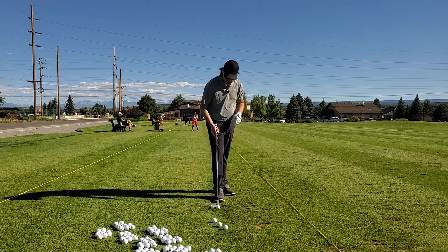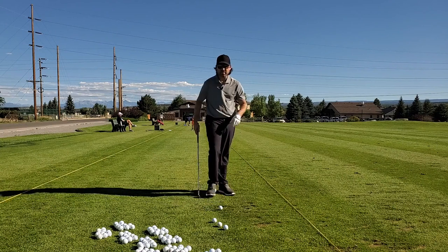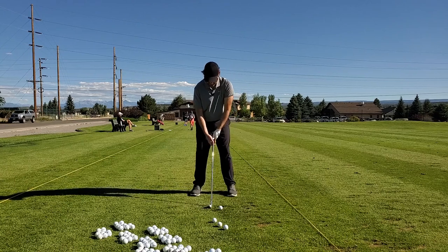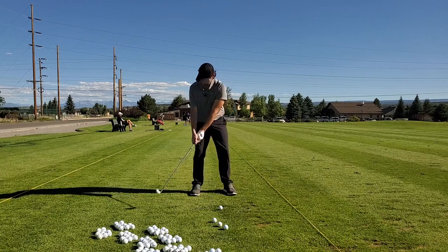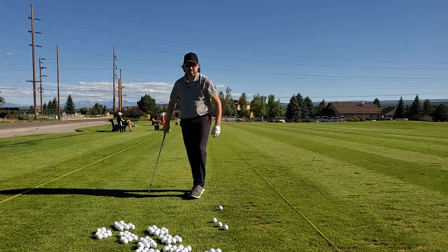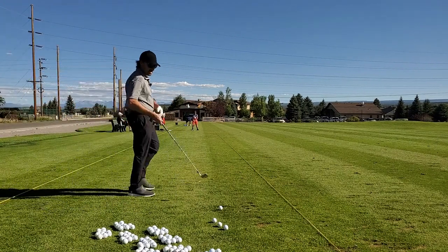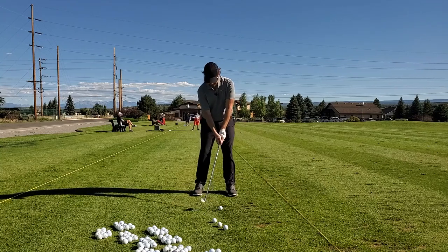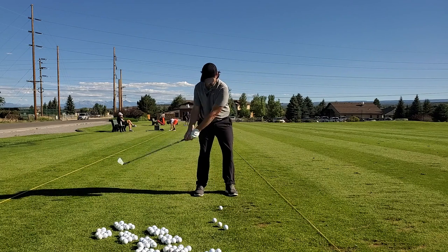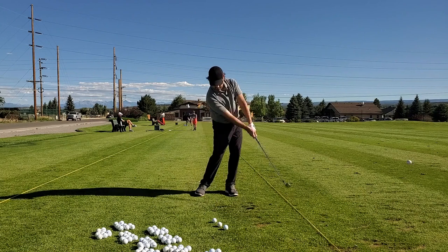It's funny what you hear on a golf course. Being in the business I'm in, I'm always listening, always hearing advice people are getting. Looks like the grandfather and son behind me giving some good advice — I'm kind of impressed. Keep that right arm out of this equation right now. There we go.